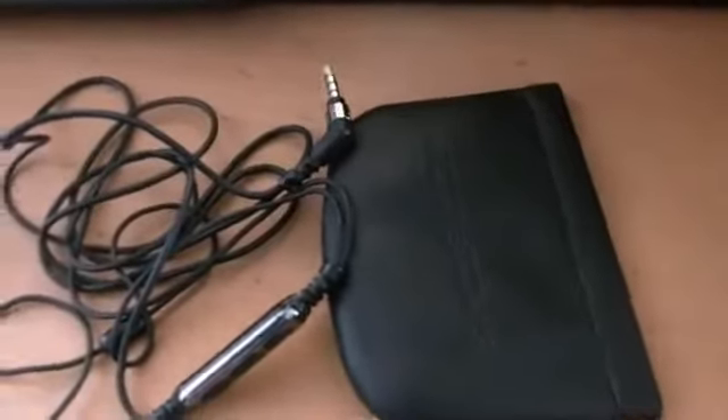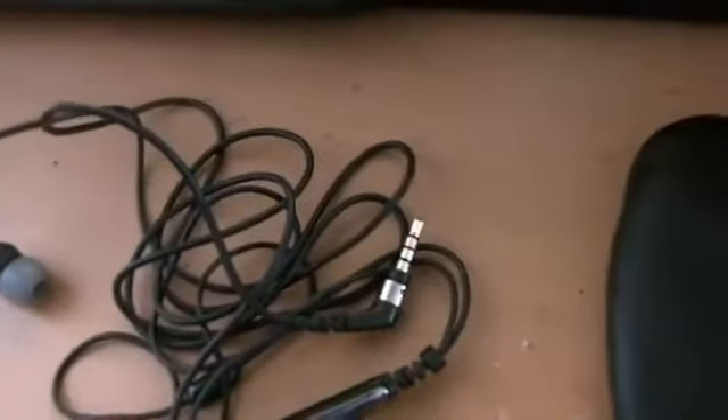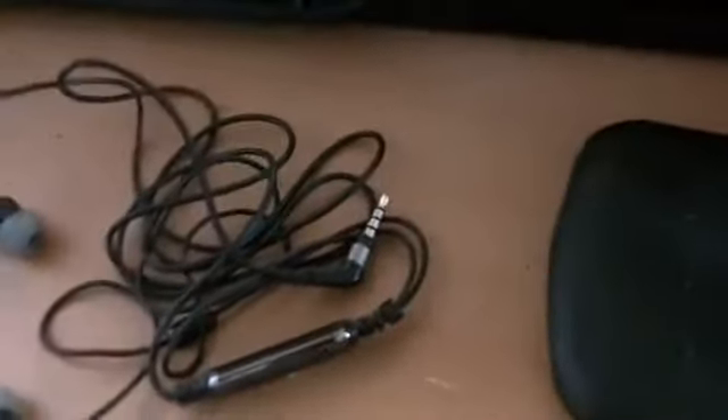These are really nice headphones. For some specs: they have a 45-degree angle headphone jack. The driver size is 11mm, which is pretty good for mini headphones like these. The cable length is 52 inches. They have a frequency response of anywhere between 15 hertz and 20 kilohertz. But they have some nice features.